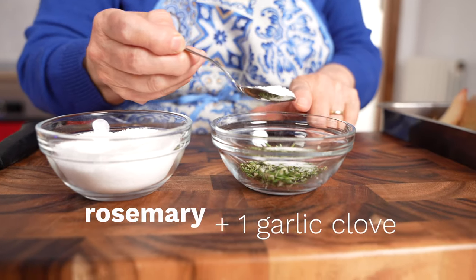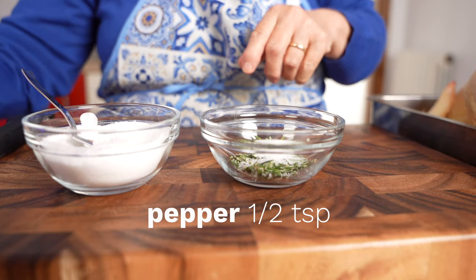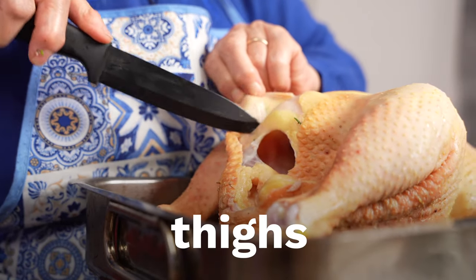She's minced one clove of garlic and about two tablespoons of fresh rosemary. She's mixing in a teaspoon of fine salt and a pinch of black pepper to create a rub. Time for the marinade and rub.